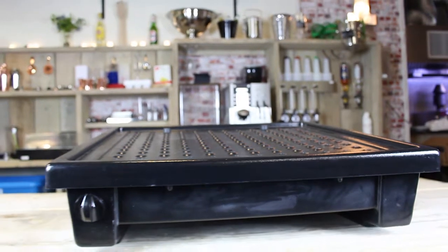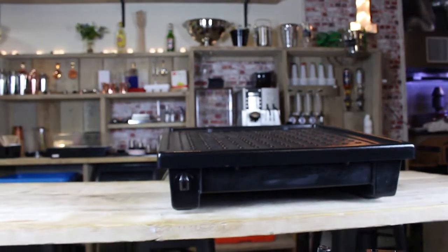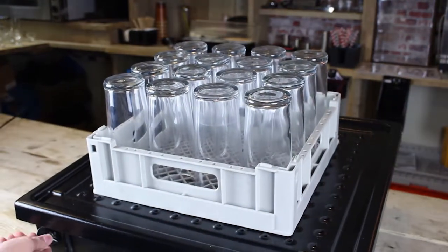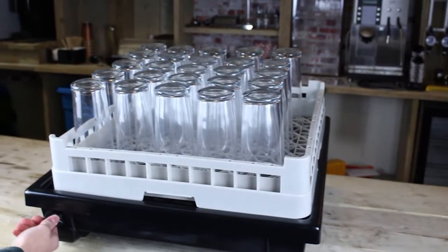Operation is easy thanks to one touch controls and compatibility with all sizes of glass washer and dishwasher basket. Excess water simply evaporates during drying, and maintenance and cleaning are simplified thanks to a removable top cover that can be easily washed down separately.